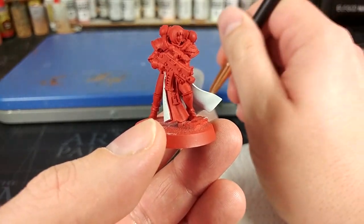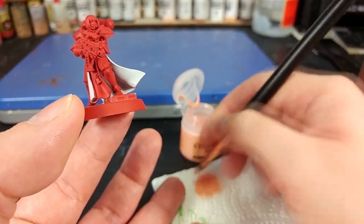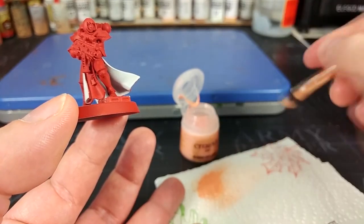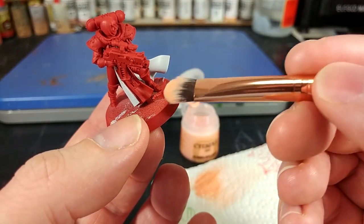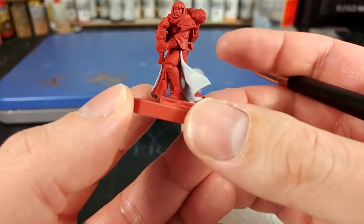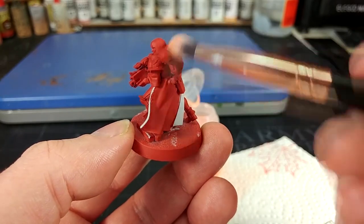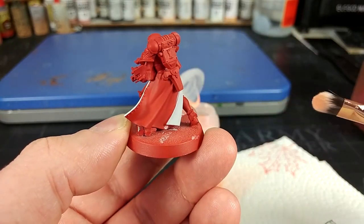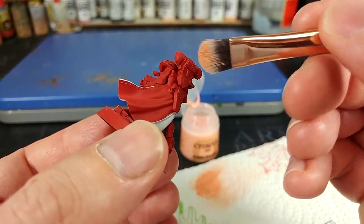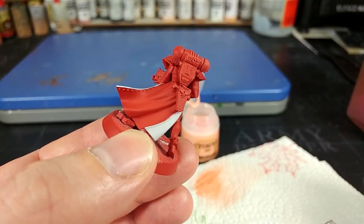Now let's paint the edges of our armor. I've got Kindleflame, which is a dry paint, and one of my little makeup brushes. The reason we're using this is that these brushes are really soft, so you'll find it difficult to apply too much off your dry brush. Once I've worked some into my bristles, let's dry brush the edge. We're going to get a fairly light orange on the sides. You want to angle your brush so you're going across any areas of detail — on her backpack here is a really good place to show this. We're faking a nice hard red highlight.